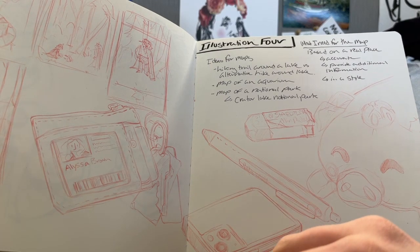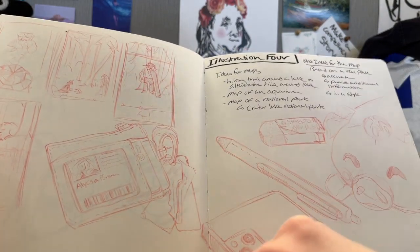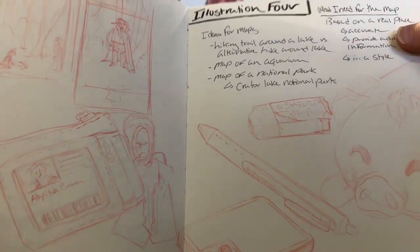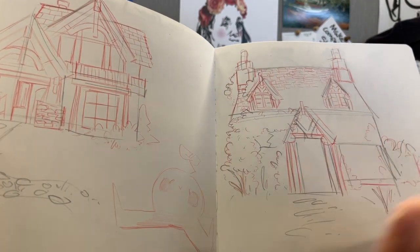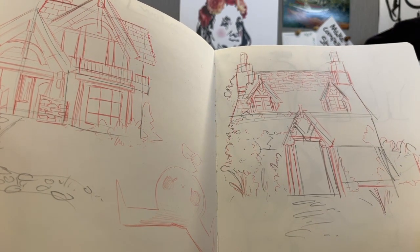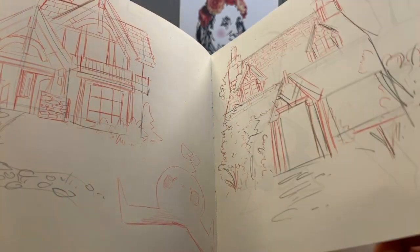I realized I was doing what I usually do in my sketchbook and wasn't doing what I had intended, so I sketched out some of the items on my desk. That's where I started with Illustration 4, so this is the beginning of January. Some more house sketches — I just pull up pictures from Pinterest and do my best to copy them, because I don't draw a lot of houses, so inventing them on the fly like my characters isn't the same.